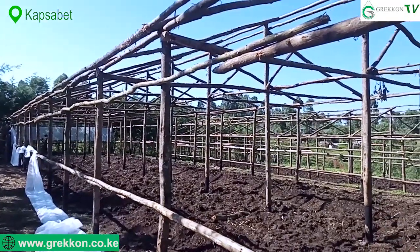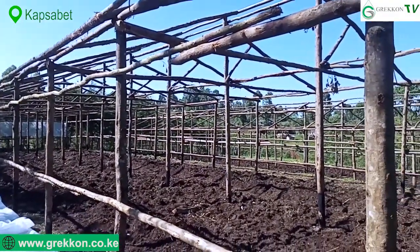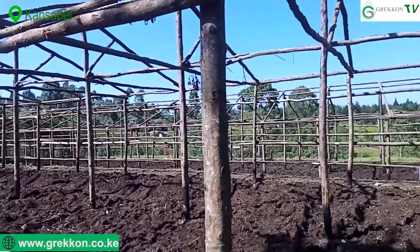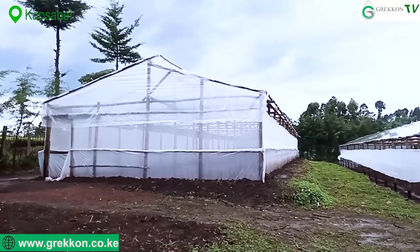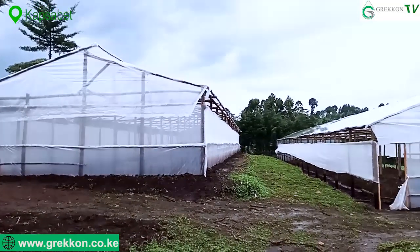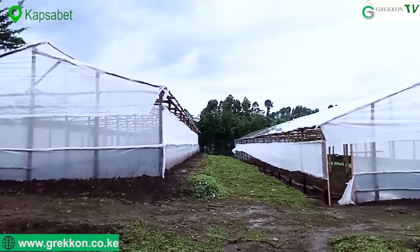During construction, the greenhouse is raised very high so that it doesn't become very hot, and you have to allow for a ventilation system.